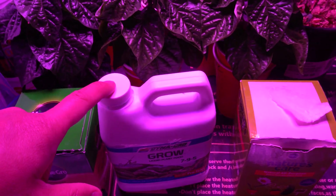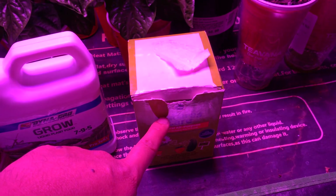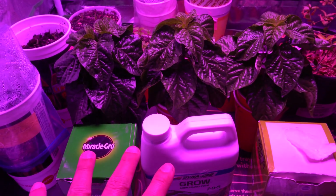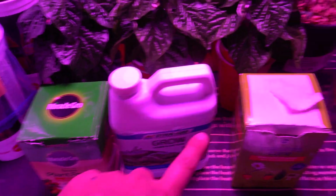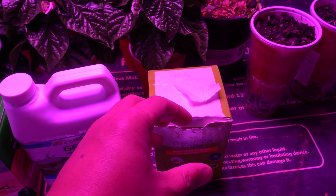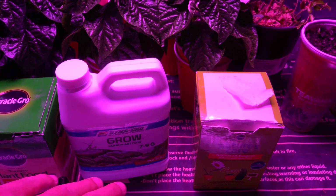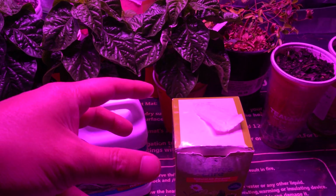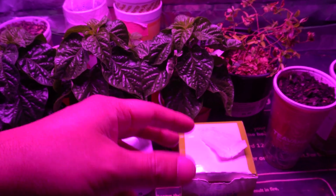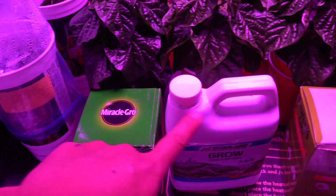As for price — the Dyna-Gro is $20 for 32 ounces, this one I got for $2, and this is $3. If I were to choose, I'd probably go with either the Miracle-Gro or Nature Care — actually I'd lean toward Miracle-Gro over Nature Care because Nature Care is organic, so once you mix it you can't leave it around too long. It gets a funky smell from the organic materials, so mix it and use it right away, or keep it only one or two days.